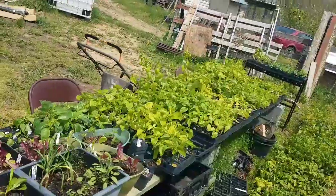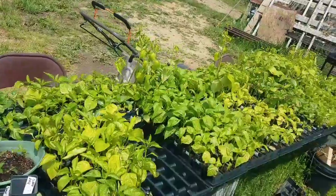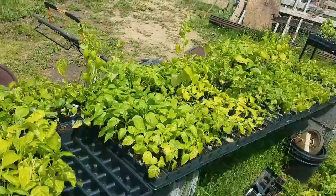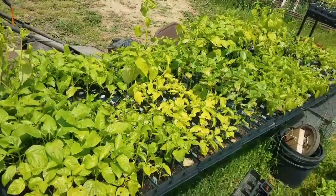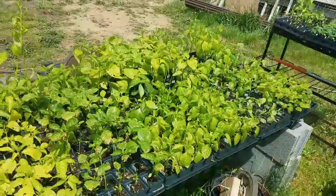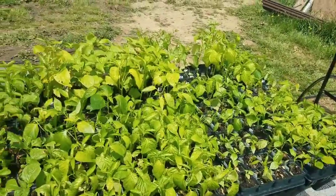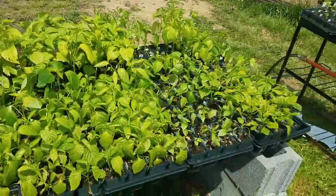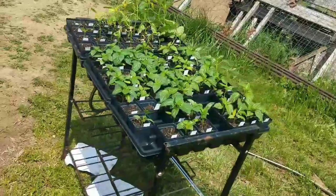These are ahi type peppers: ahi golds, ahi lemon drops, ahi pineapple, sugar rush peach, sugar rush red, sugar rush stripy, and some special ones like ahi amarillos, ahi mangoes, and ahi habaneros. And there's some more that are for sale.